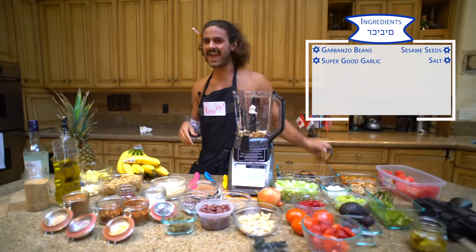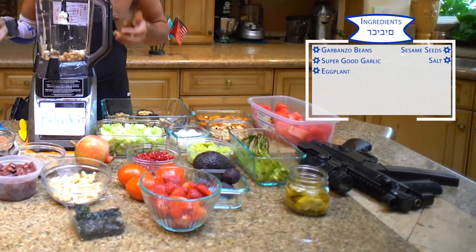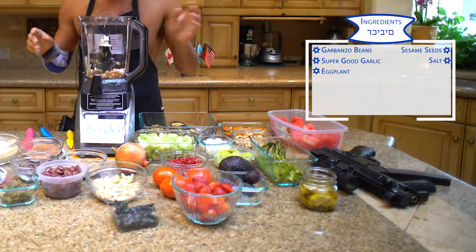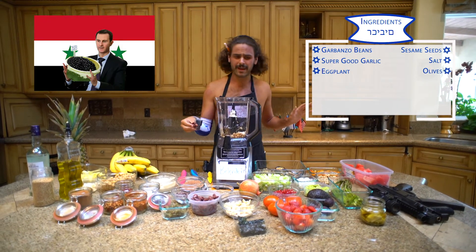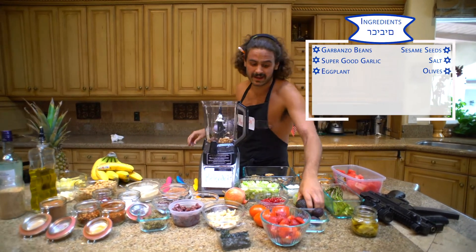We've got to sprinkle it in here. And then eggplant — really essential. I grilled it this morning. It's special, real special eggplant. Then these olives all the way from Aleppo, Syria. They don't make them anymore. Put a little bit of these guys in here.